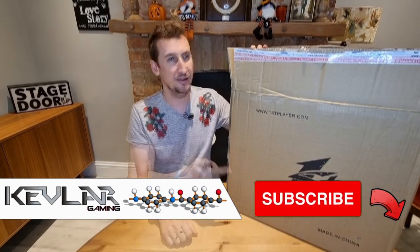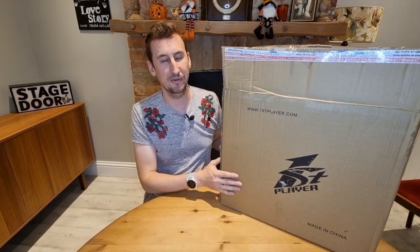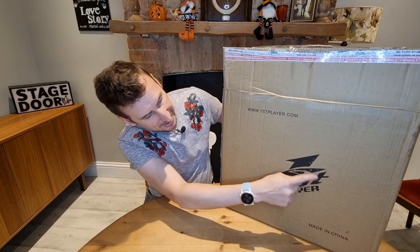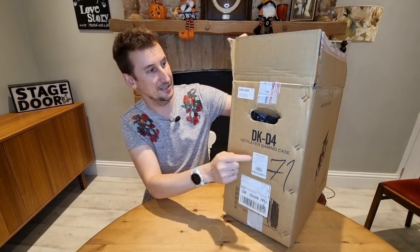Hi guys, Kev here from Kevlog Gaming. I thought I'd do a review of this case because it's my favorite budget case to build with. I've built about eight PCs recently with it — well, eight of my last nine PCs I've built I've used this case. This is the First Player DKD4 gaming case, so let's take a look and see what it's like.